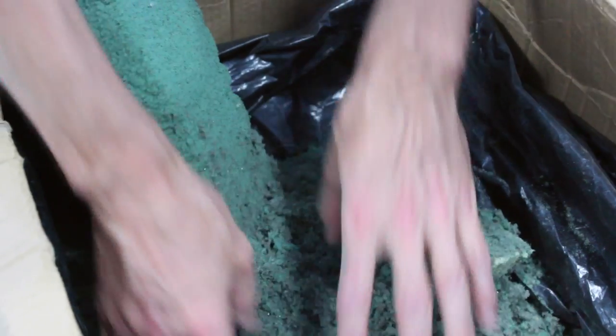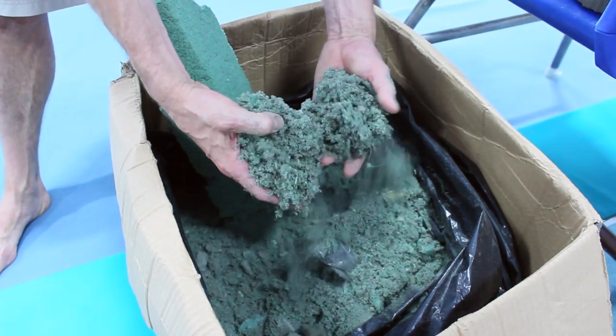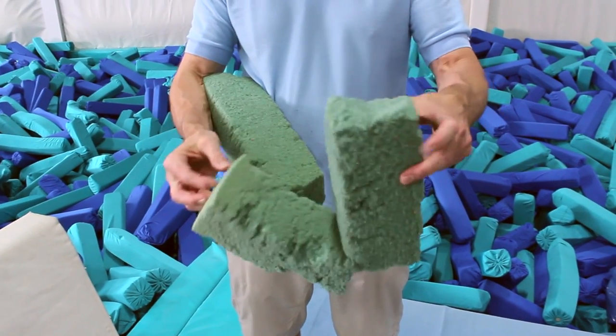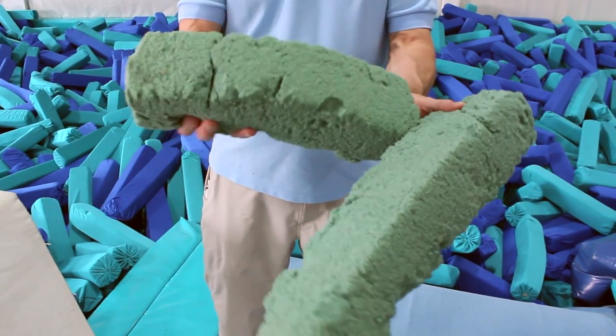Here's an example that was found at the bottom of our pit. The debris that comes from the breakdown of these foam logs really will be a health hazard for health and safety experts in the future.